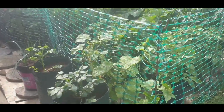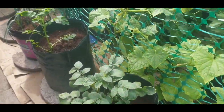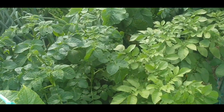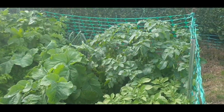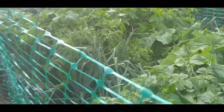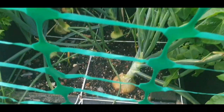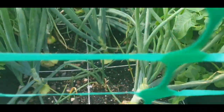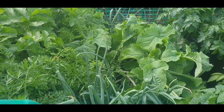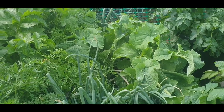Quick look at my plot. Potatoes, everything's booming. I won't be growing sweet close to anything again - didn't realize how big the leaves got.